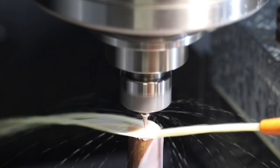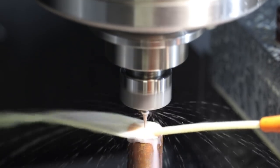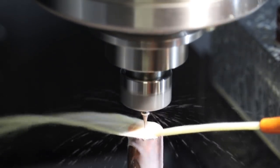Okay, there we go. It should take about 15 minutes to cut this.